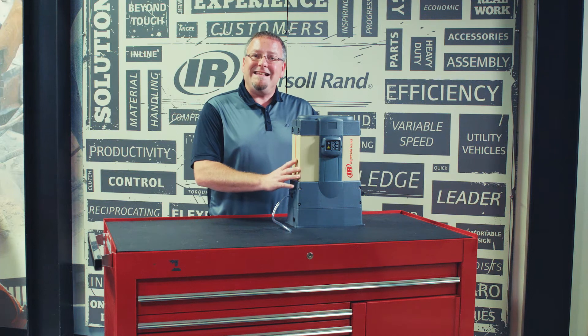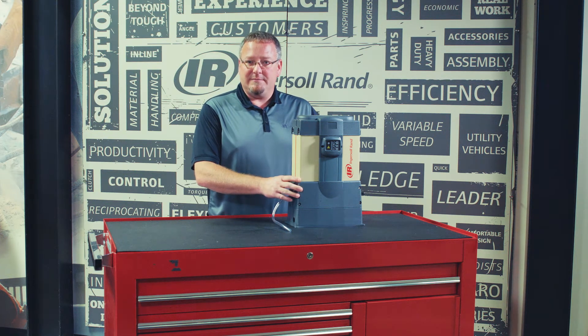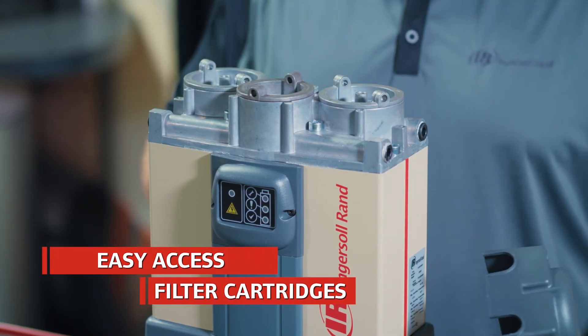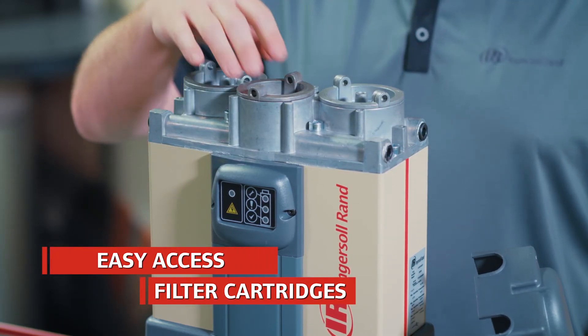They are very easy to install, service, and maintain. Underneath this access cover is where all of your service-related items are — your pre-filter and your desiccant cartridges.